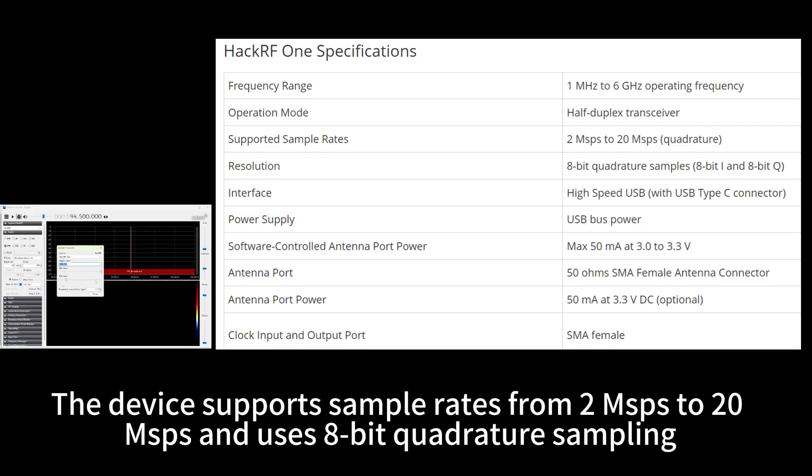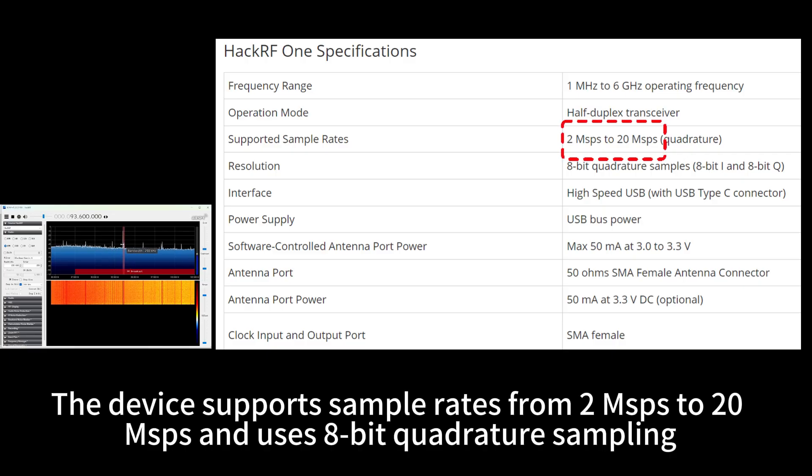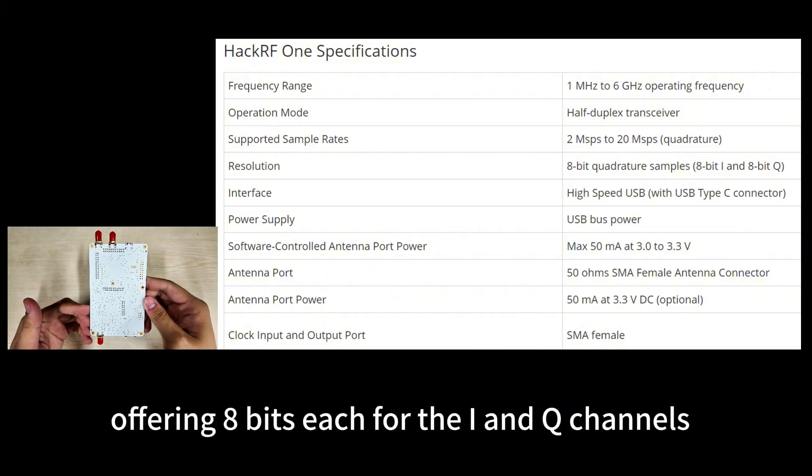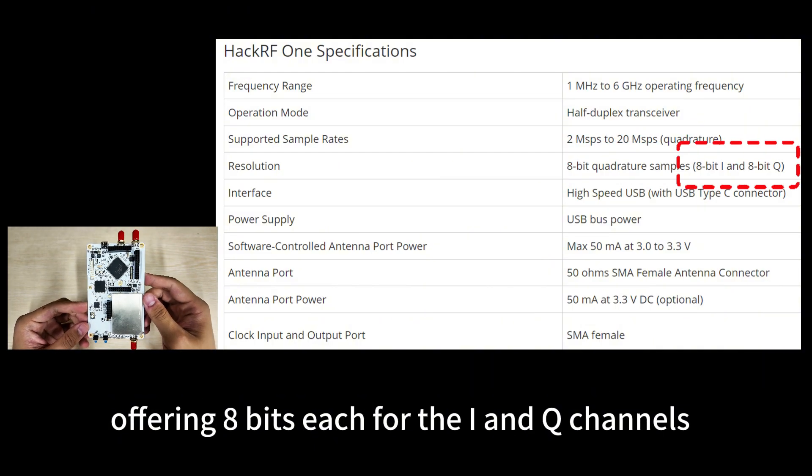The device supports sample rates from 2 MSPS to 20 MSPS and uses 8-bit quadrature sampling, offering 8 bits each for the I and Q channels.